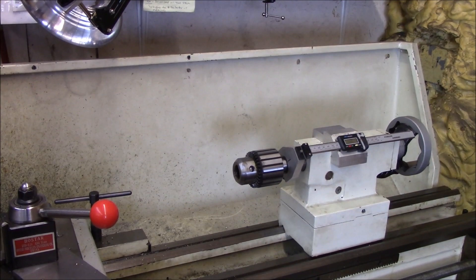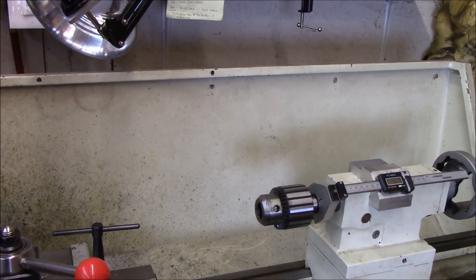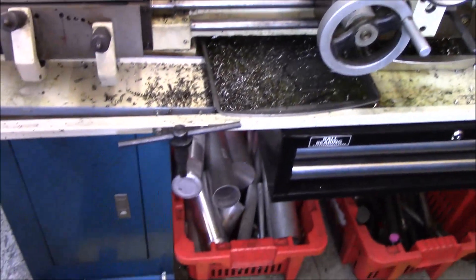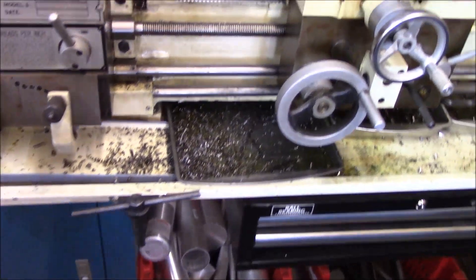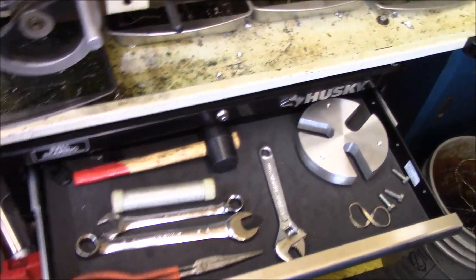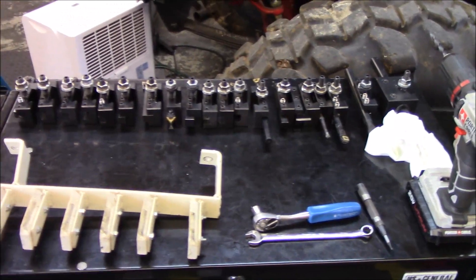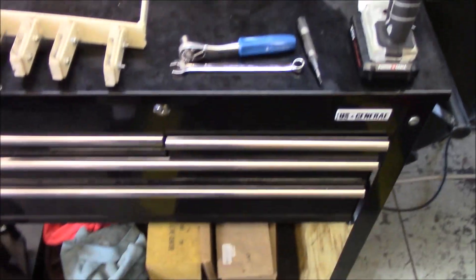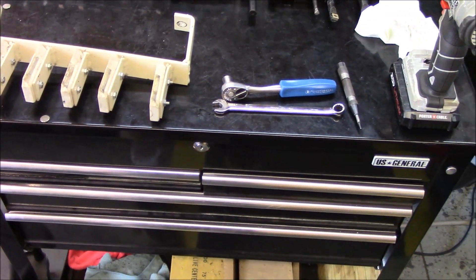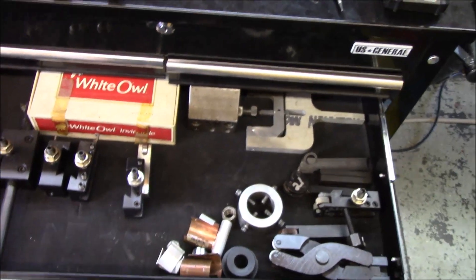Going handheld for a second — hopefully it won't be too shaky. As you can see, I cleared out the top of the backsplash, got the chuck key mounted there for easy access, moved the wrenches into the drawer, and kind of laid out all my tool holders. There are 19 of them. This is my lathe roll cabinet where I keep all my lathe stuff, and that frees up a little bit of room in there too.